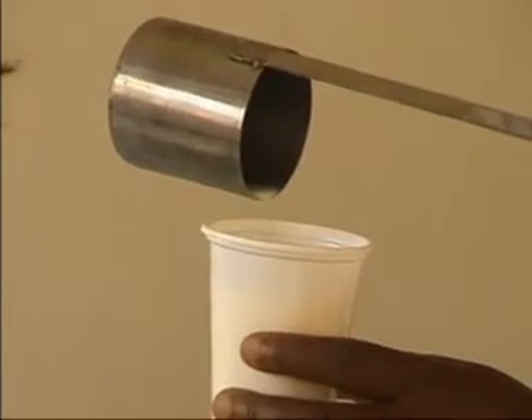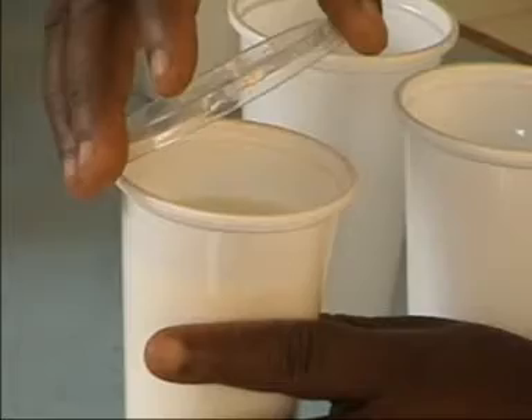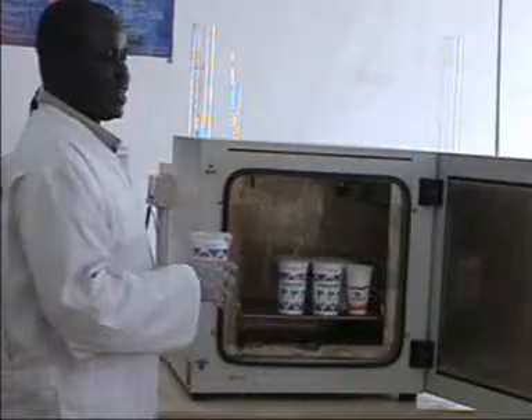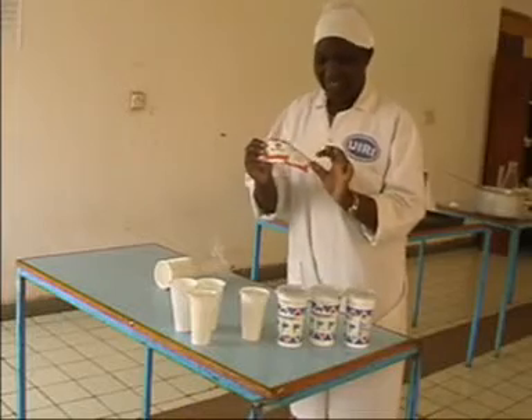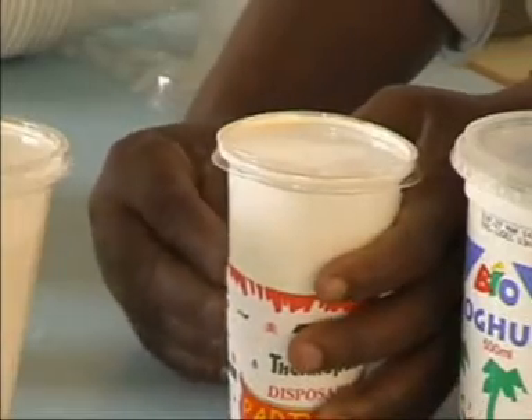Pour into cups and cover with lids. Put the cups into an incubator at 45 degrees centigrade for 3 to 4 hours. If you have no incubator, leave it at room temperature overnight.